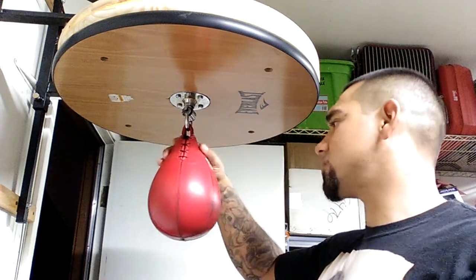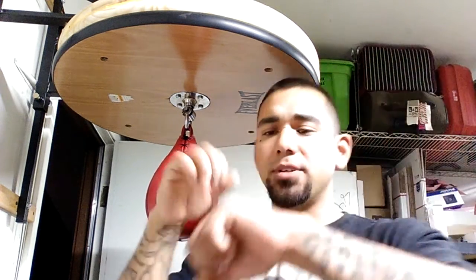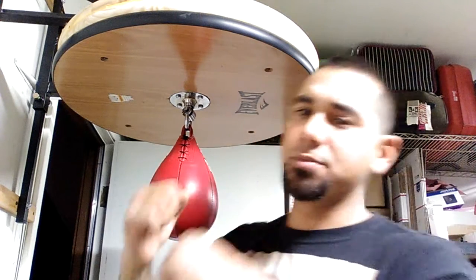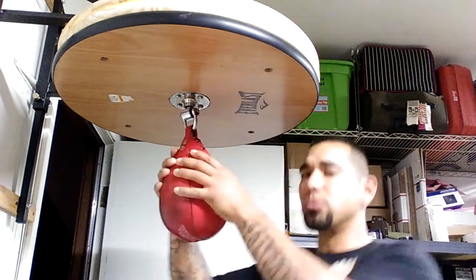Then we'll do a side-to-side double. You're starting with your left hand first, or whatever you prefer — bop out — and then you're dealing with your right hand. So it'll be right-left and then left-right, right-left. We're going side to side as we do it.